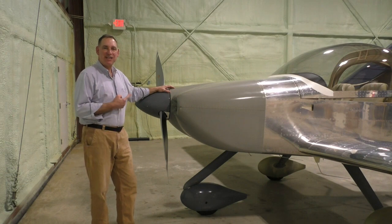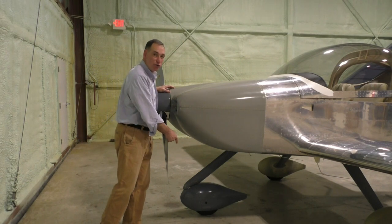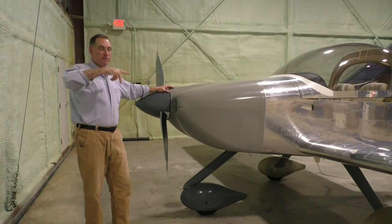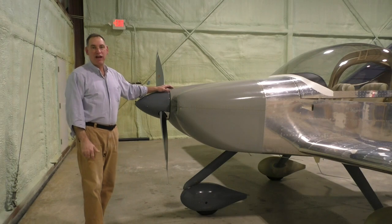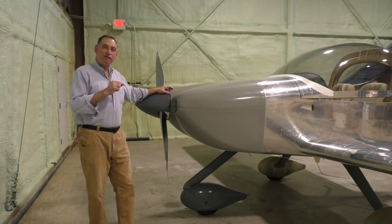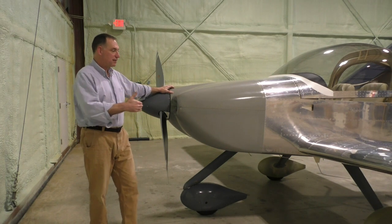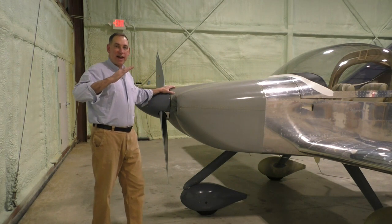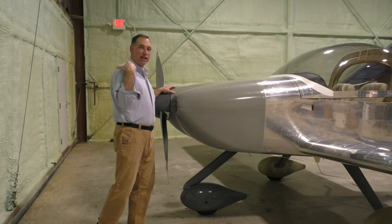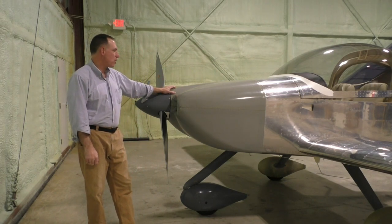This is an RV-14A, and you know it's a 14A because an A model has a nose wheel. The nose wheel lets it sit up and lets the pilot sit with good visibility while taxiing. It doesn't make a big difference in flying performance. An RV-14 without the A is a tail wheel model with conventional gear — it just taxis around at an angle, and you have an itty-bitty wheel in the back and not as much drag. You might get a knot or two faster.